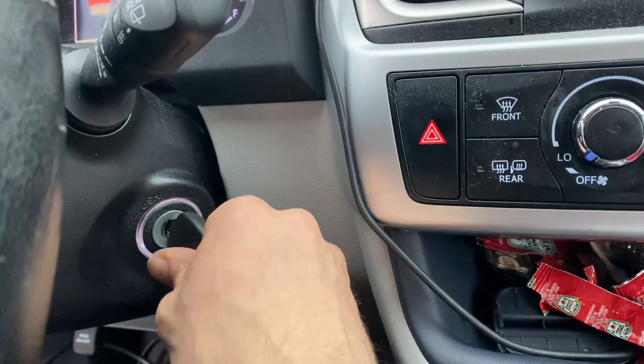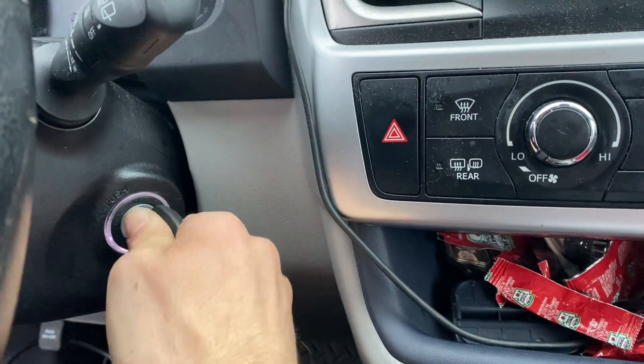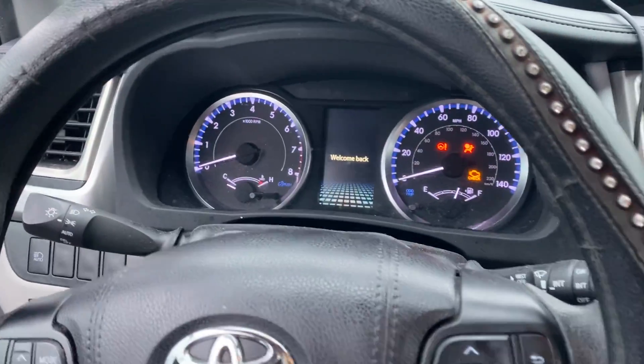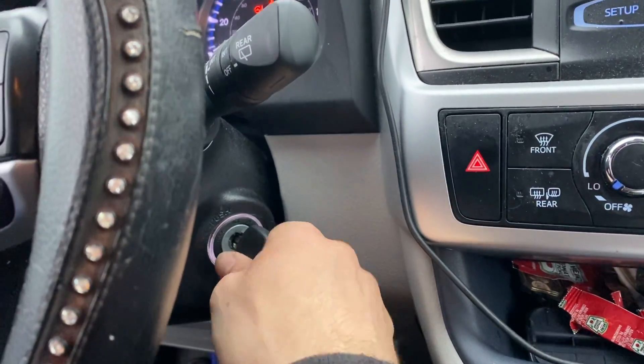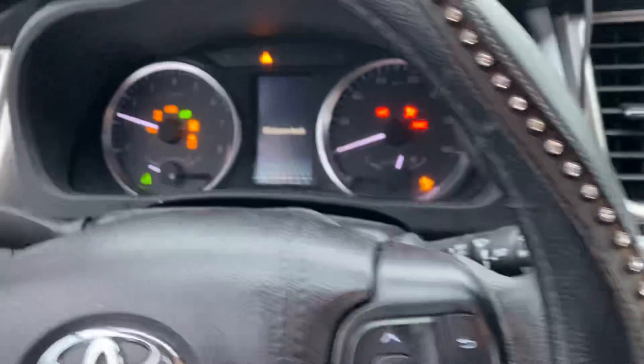Now we're going to go: one, two, three, four, five — should be good. Now we're going to try to start the car. Let's go — and she starts!